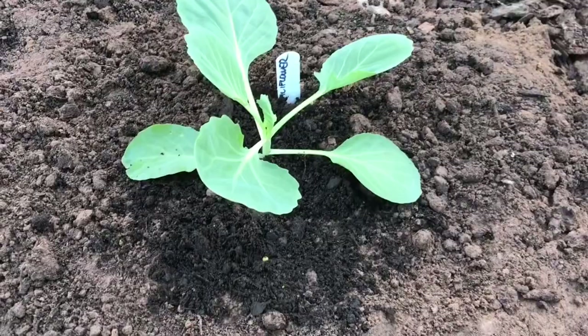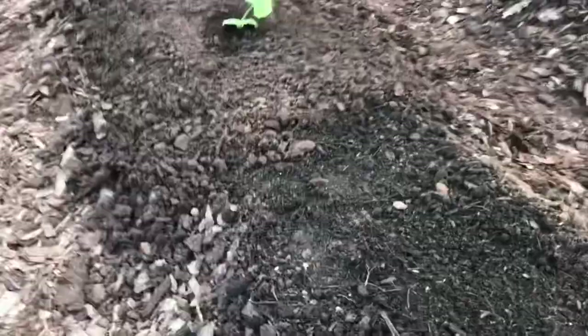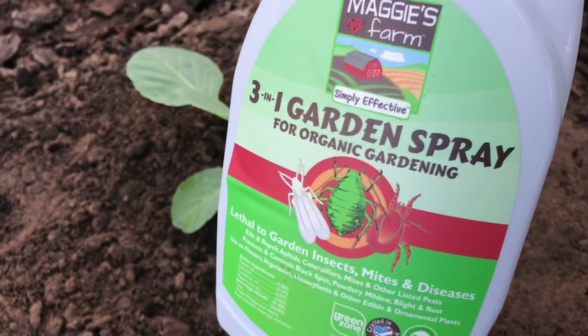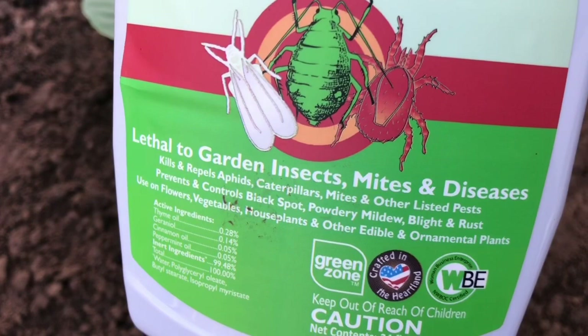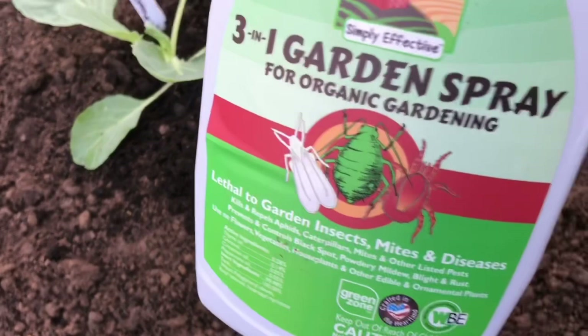We got the cauliflower in the ground. Somehow I only had one cauliflower survive out of all those little seedlings, and it's pretty much my fault because I paid more attention to the tomatoes and peppers than the other stuff. A foot apart, so we have room for three more here. Remember, every time you put a plant in the ground you want to use this three-in-one garden spray on it. It's a preventative — it will keep away all the mites and insects, and also controls black spots, powdery mildew, blight, all that.